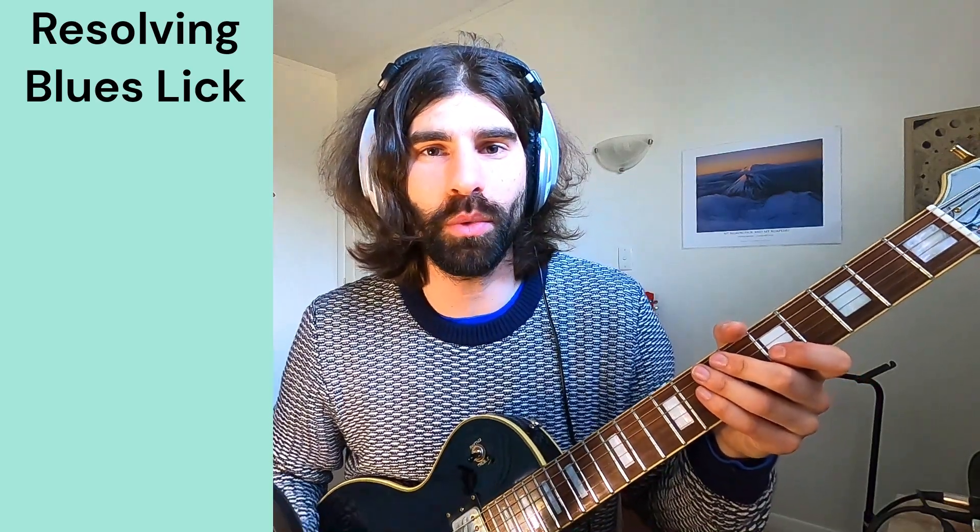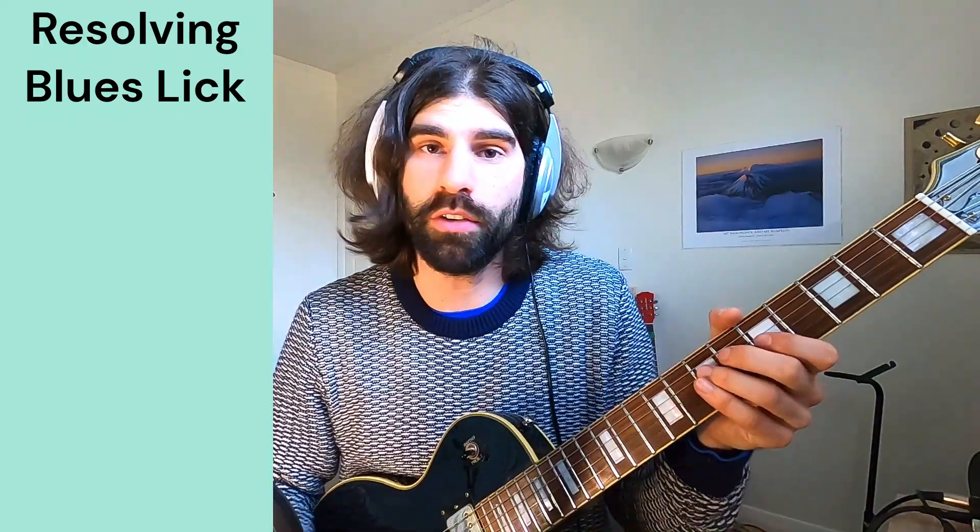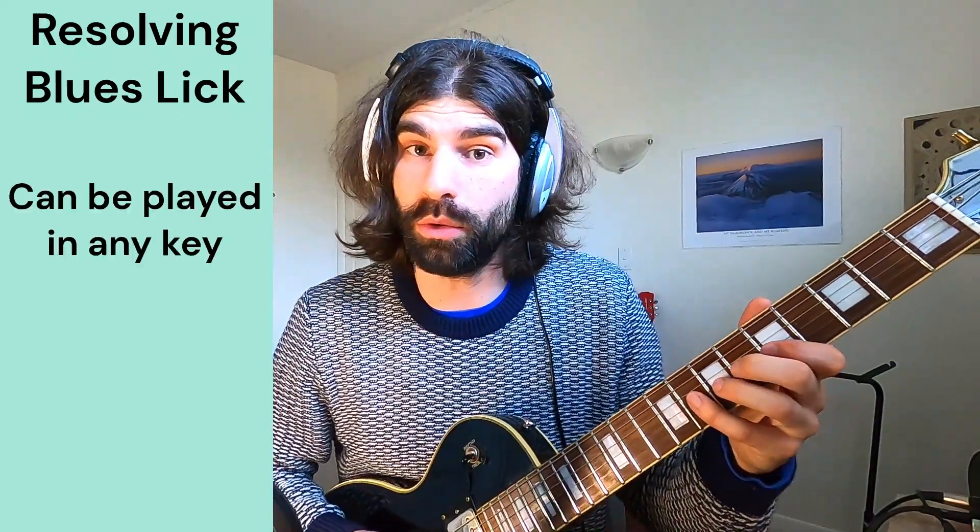Hey everyone, how's it going? So today I'm going to teach you one of my favourite blues licks and it's a great way to resolve a solo. So here it is, we're in A minor and the lick goes like this.